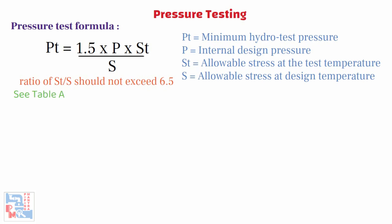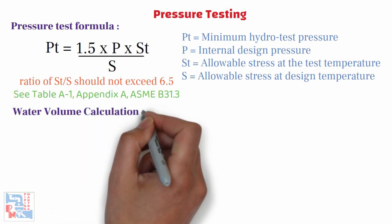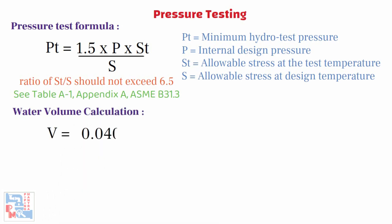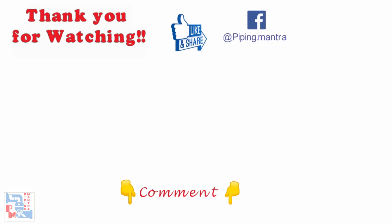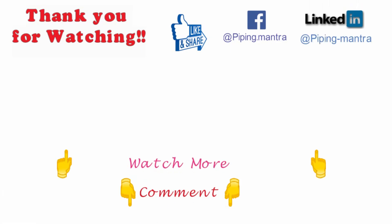For water volume calculation, the formula is: V = 0.0408 × D² × L, where V is the gallons required to fill at 0 psig, L is the length of the test section in feet, and D is the diameter of pipe in inches. That is it guys for today's video. We love reading your comments and suggestions so please comment below. If you like this video please hit the like button and share with your friends and colleagues who may find it useful. Please check out our other videos as well.